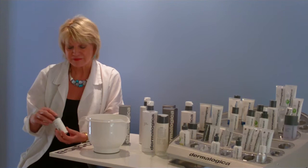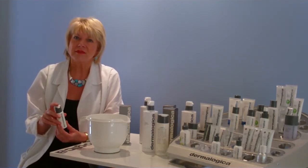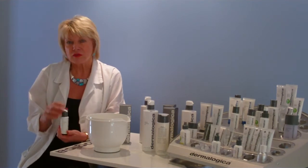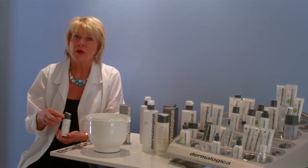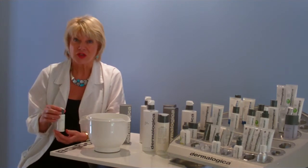It's really important. Special Cleansing Gel is great for all skins except perhaps the most sensitive skins. It's really good — it gives you a really good clean, takes makeup off really well, and the skin feels nice and fresh and soft afterwards.